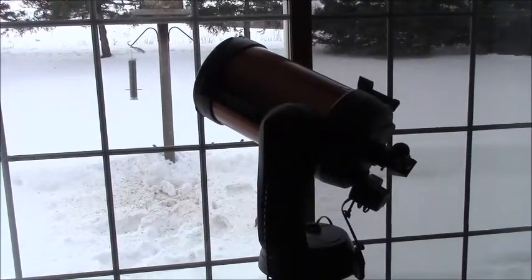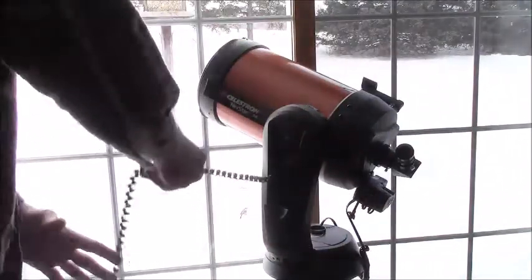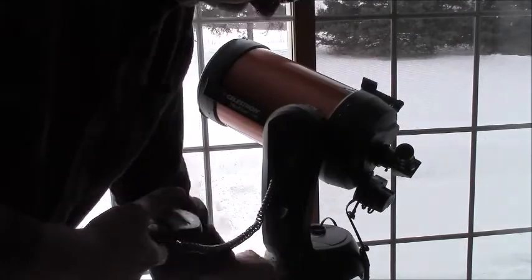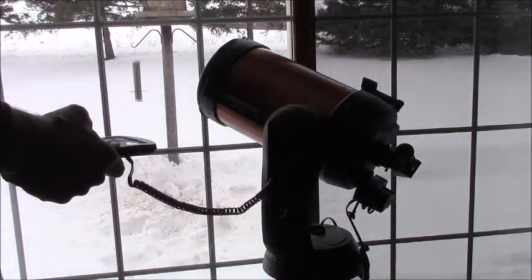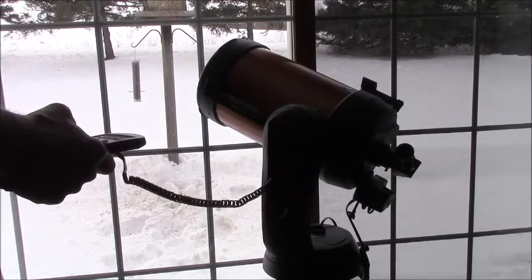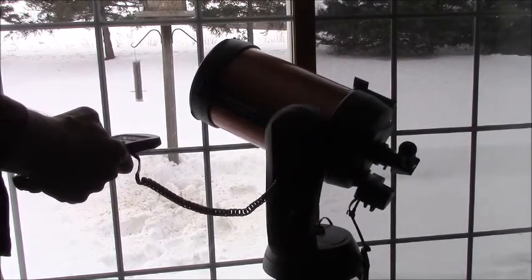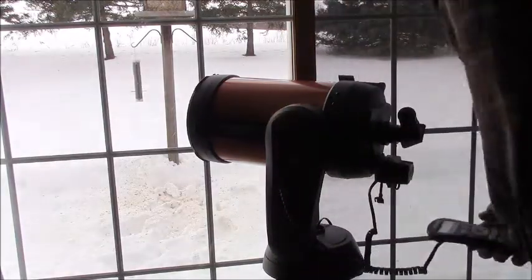What I'm going to do is take the sun filter off and aim it away from the sun, and we'll see if we can see any land objects or anything like that out the window. Now it's going to be blurry.